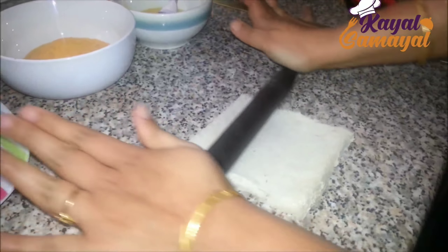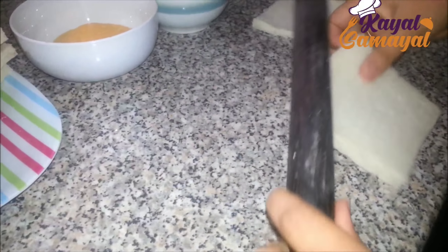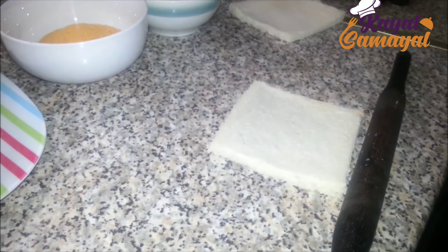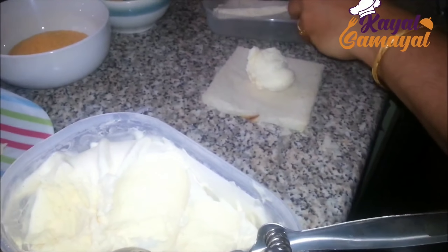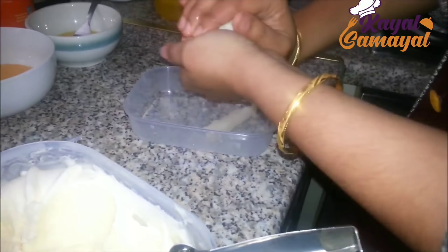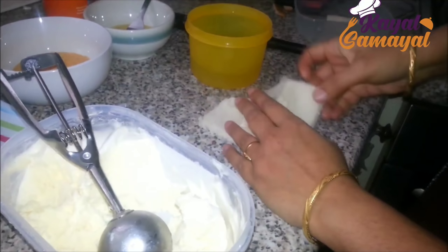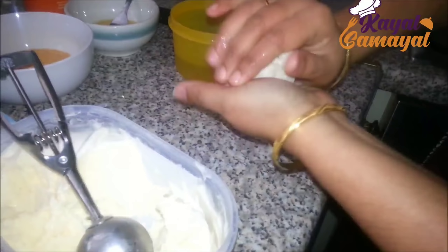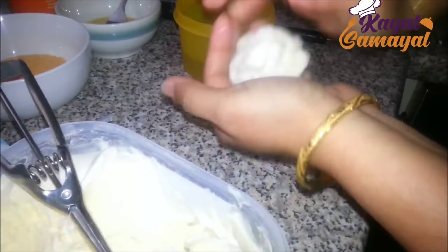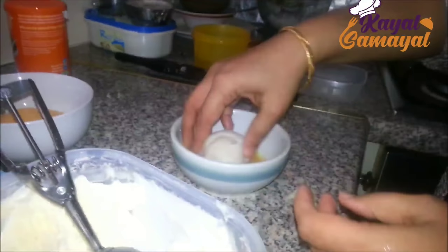It will be a lot easier. If you put your bread in a bowl, it will be soft and light. Then you put a slice and a slice. You have ice cream in a bowl. You can add a little ice cream, give it a dip, and shape it into a nice round shape.